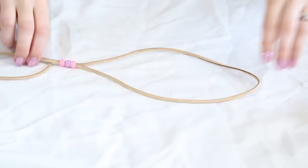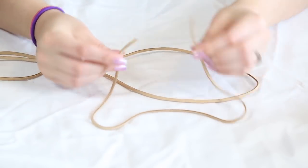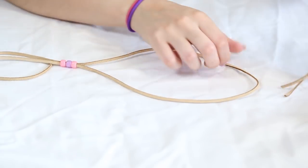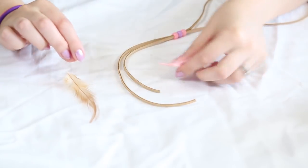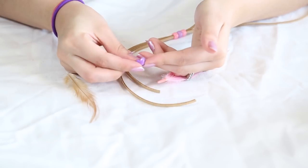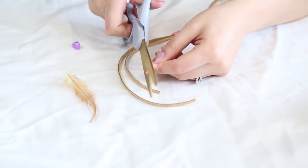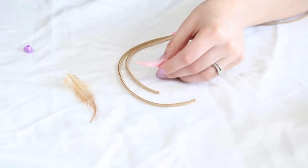So now I'm going to add feathers on both ends. If you already have an elastic headband, you can just use a piece of the lace to attach your feathers to and tie it on. To attach the feathers, I'm going to grab my beads and the feathers I'm going to add, and I'm going to cut the edge of the feathers so that it has a sharp point.